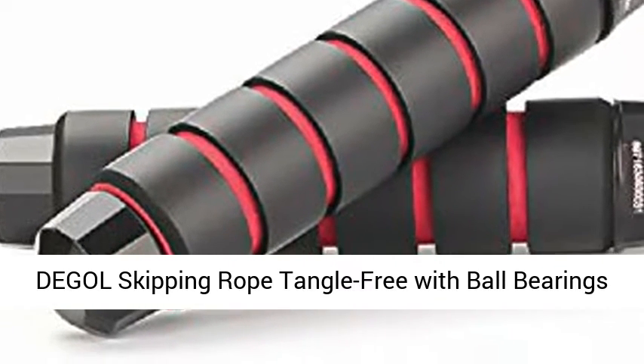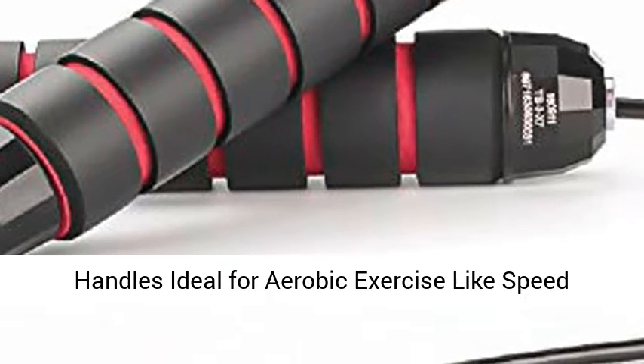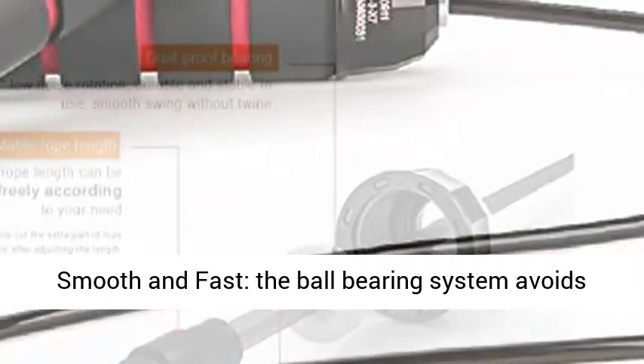Degas Skipping Rope, Tangle Free with Ball Bearings, Rapid Speed Jump Rope Cable and 6 Memory Foam Handles. Ideal for aerobic exercise like speed training, endurance training, and fitness gym.